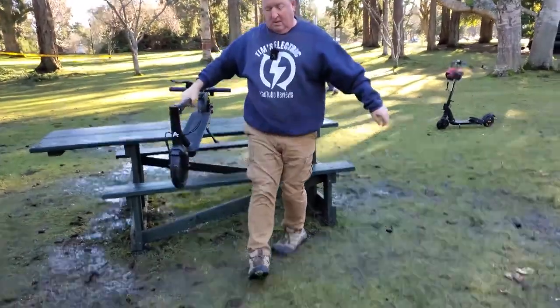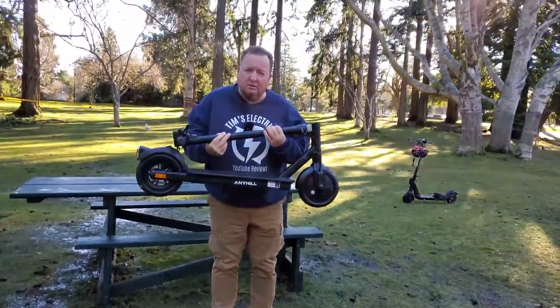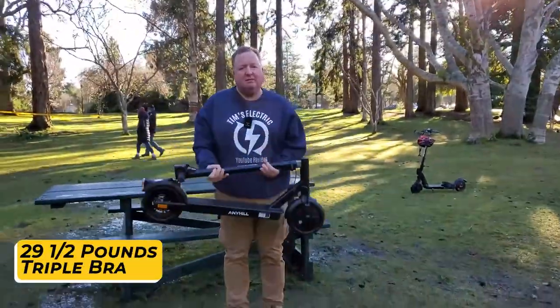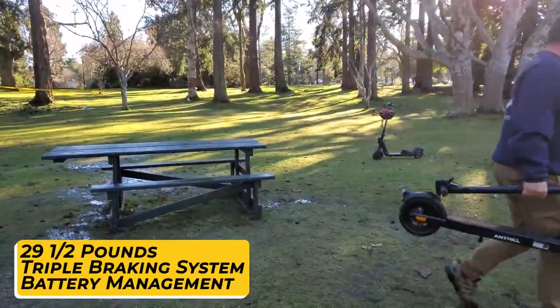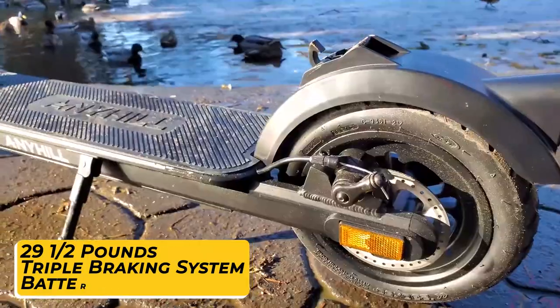Anyhill M1 is an all-new folding electric scooter that showcases a minimal design without compromising safety, durability, and portability. With a total weight of only 29.5 pounds, this state-of-the-art scooter comes with triple braking features and a battery safety management system.